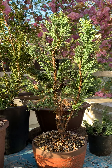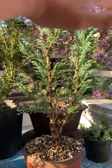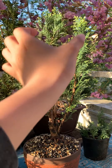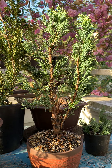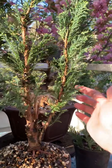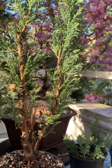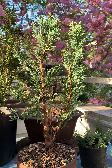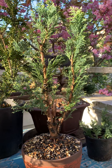This is a Lawson Cypress. The variety name is Snow White. It is a tree that Matthew gave me as a gift last year when he visited Seattle last summer. It was sold as a Christmas-style tree, simply a conical-shaped tree.